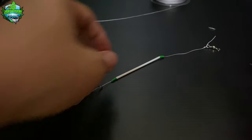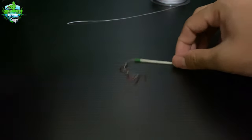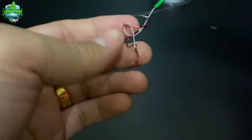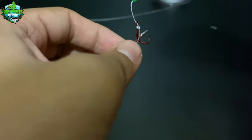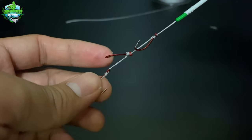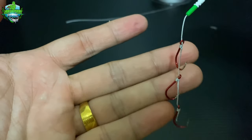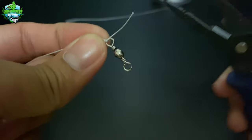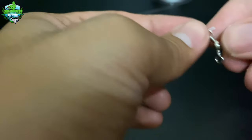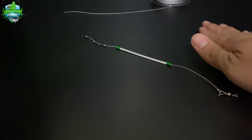Nakagawa na tayo ng ating rig mga kasyokoy para sa ating tilapia. Ganito ang kanyang magiging itsura. Pag nagkakabuhol-buhol siya mga kasyokoy, ganito lang din siya kadaling ibalik sa dati. Ayan ang ating setup. Gagawa na tayo ng ating setup para sa mainline. Putuloy lang natin yung excess na ito. Simulan na natin ang pangalawang tutorial natin, ang ating mainline.